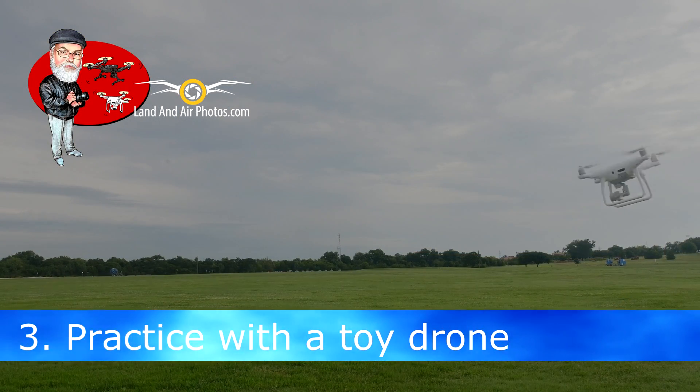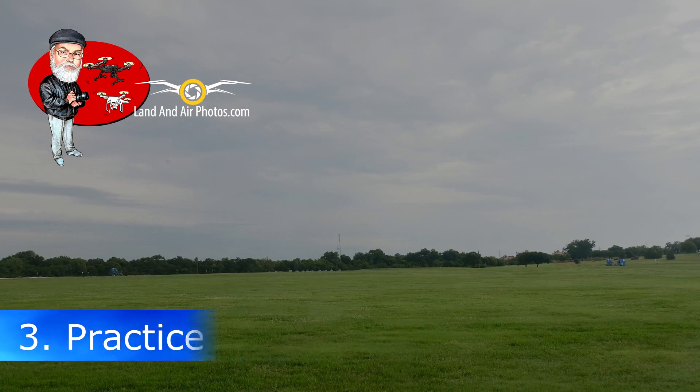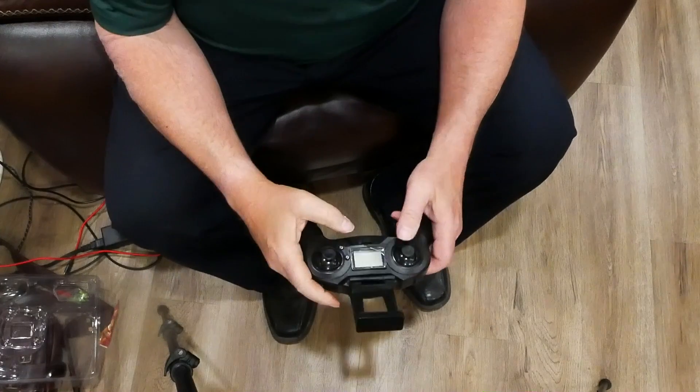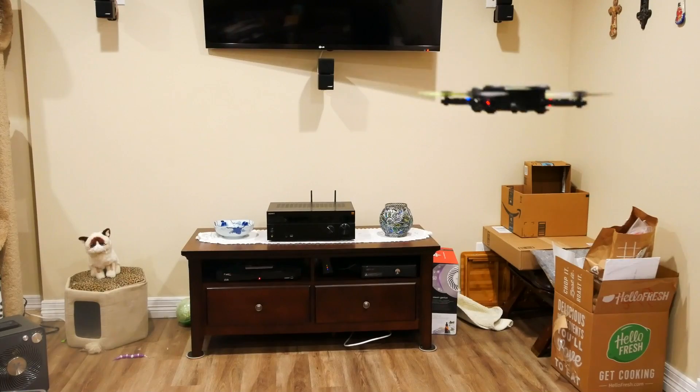Never flown before? Here is a simple fact: everyone crashes as they learn. Rather than crashing the expensive drone you just got, why not practice first with an inexpensive toy drone? The basic stick controls are the same. Get yourself a small toy drone that you can fly in your house and learn on it first.